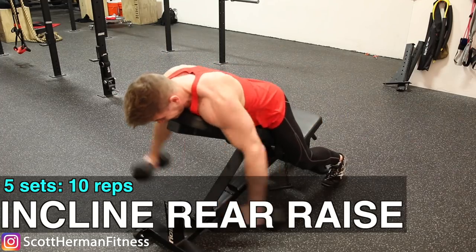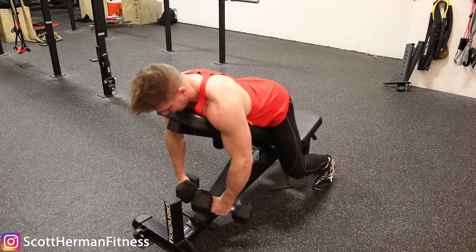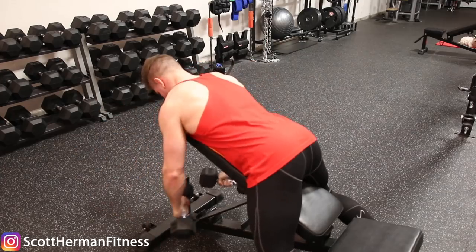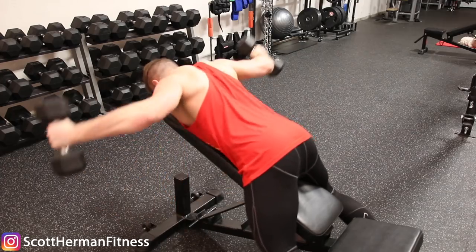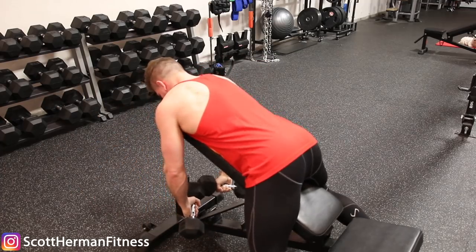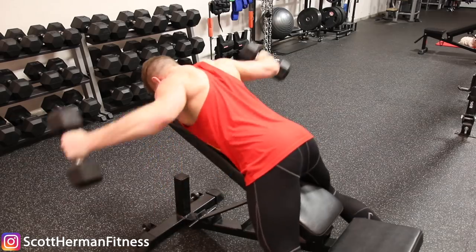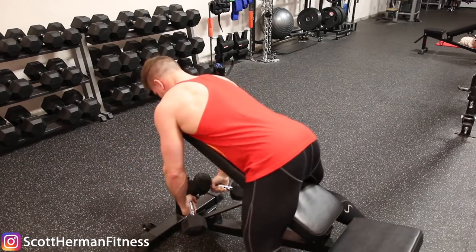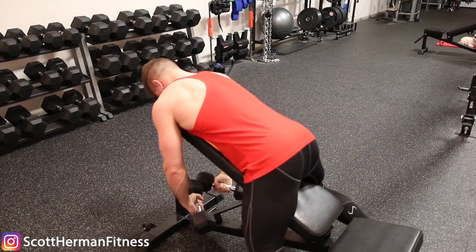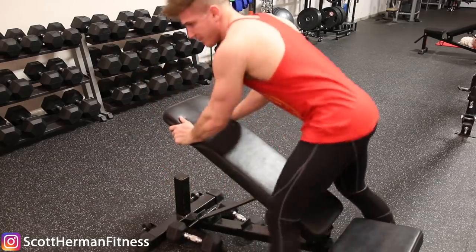Then we took that same thinking process and went over to the incline rear raise. We're not able to use any momentum — we lay on the bench and utilize that position to keep ourselves still so that as we raise the weight, we have to lift the dumbbells out and away from our body and really feel those rear deltoids engage throughout the movement. If you've never done a rear raise on a bench, it's an awkward feeling at first because it feels like you're almost not even moving the weight. But it's a great exercise.